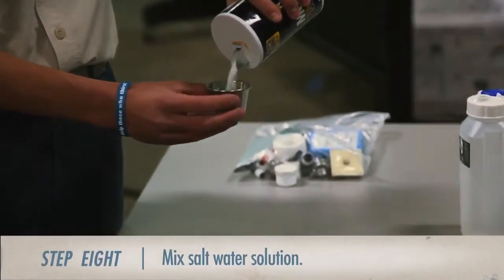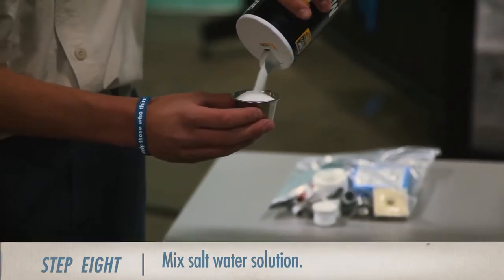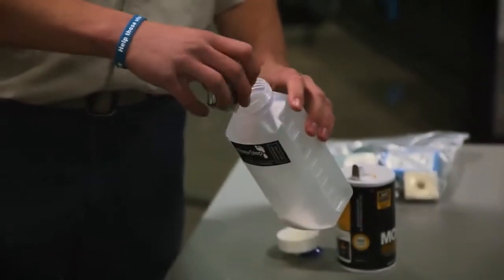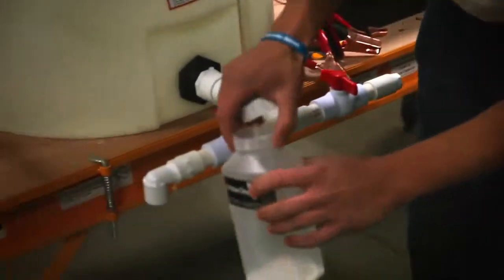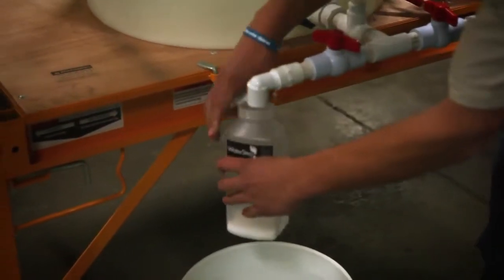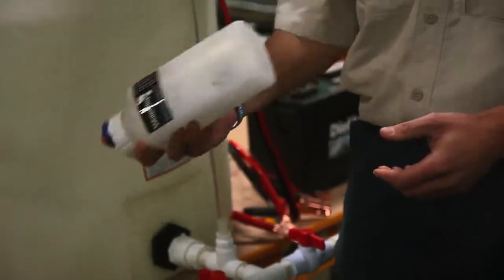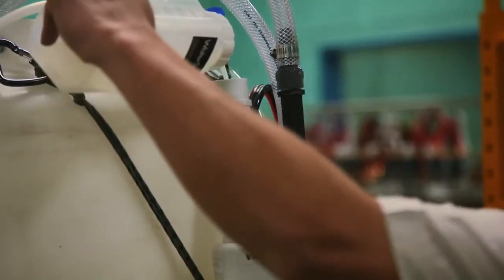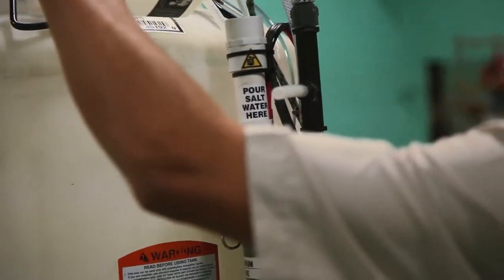Using the metal cup from the kit, measure a heaping portion of salt and pour it into the water bottle provided. Then, using contaminated water from the tank, we will add about two to three hundred milliliters of water and shake well to dissolve the salt. Once the salt is fully dissolved, pour the contents into the tube at the back of the water purifier where it is labeled 'pour salt water here.'